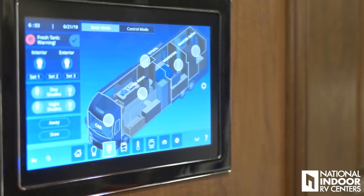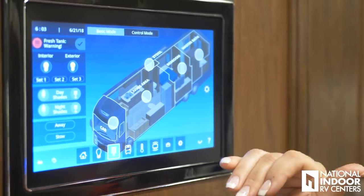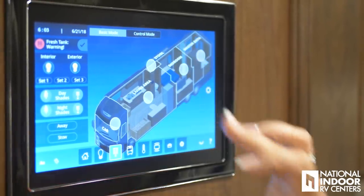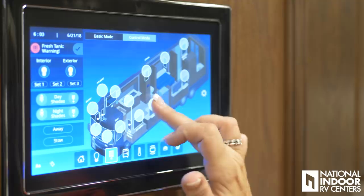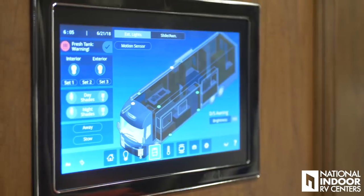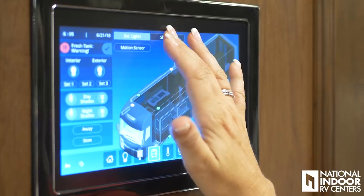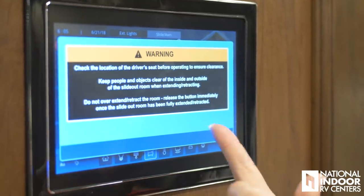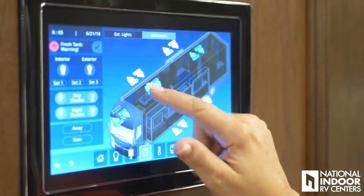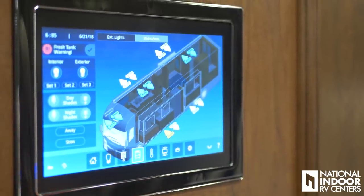We can do the same thing with our shades. In basic mode I can put the day or night shades all the way up or down, or I can go to control mode where I can operate that shade individually. Exterior lights — you can adjust those manually, turn them on and off. Or we can go to our awnings — you're always going to get that warning just to make sure it's safe to take those out — and you can see where we can extend them, retract them. All from right here, and our slide rooms as well.